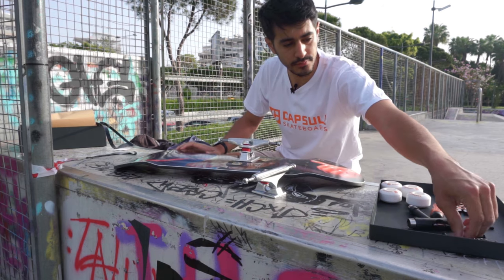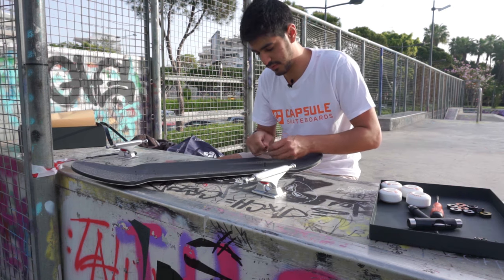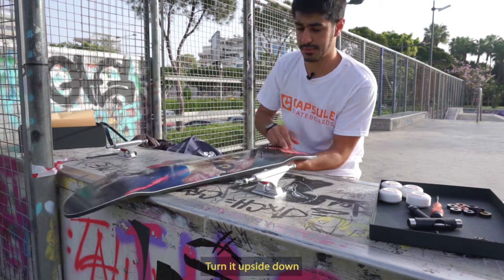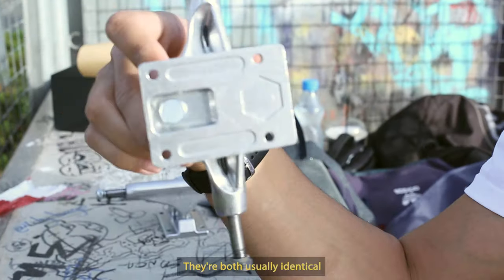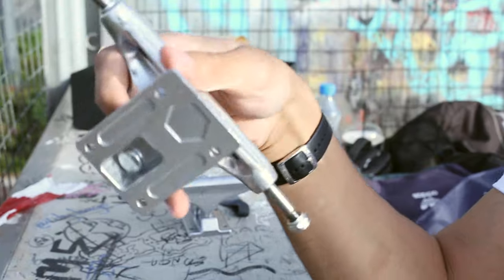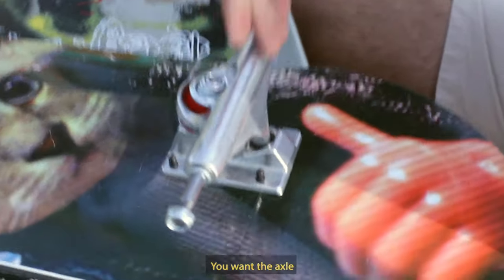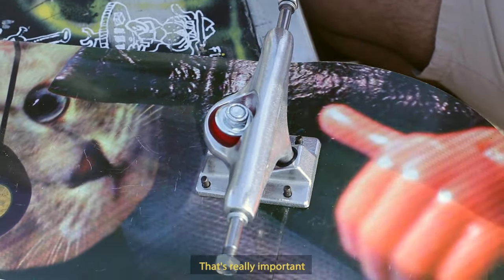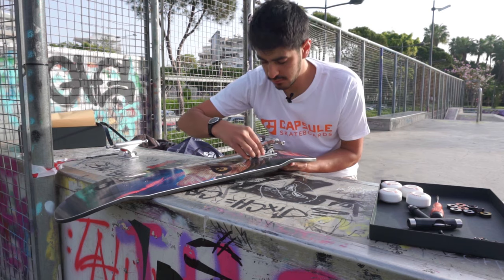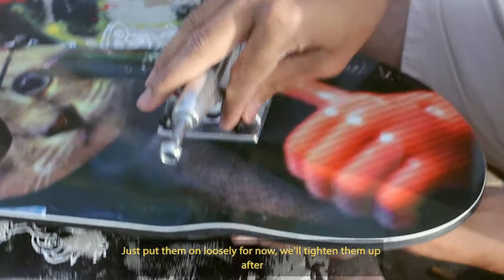Gonna get one of our trucks. Take four screws — it's okay if there's a bit of grip tape left in. Hold them in place with your hand, hold them upside down. Now trucks — they're both usually identical, but you want to make sure that the knuckle is facing inwards. You want the axle towards the front or the back of the board facing outwards — that's really important. Place that on, get the nuts, and put them on loosely for now, we'll tighten them after.